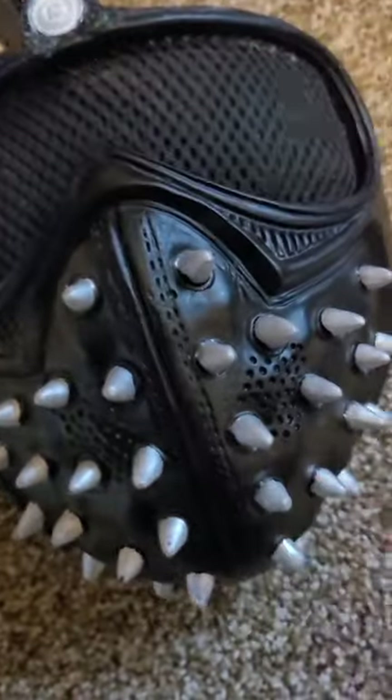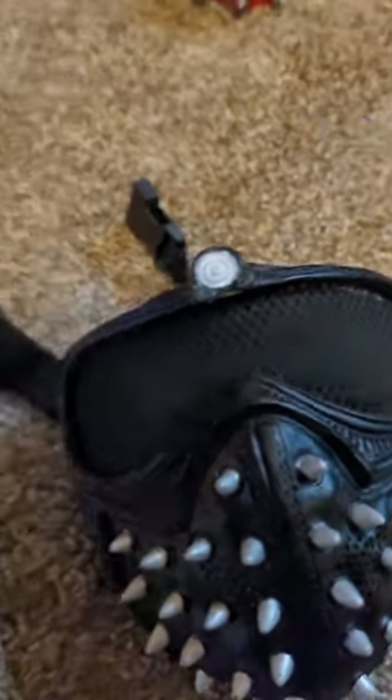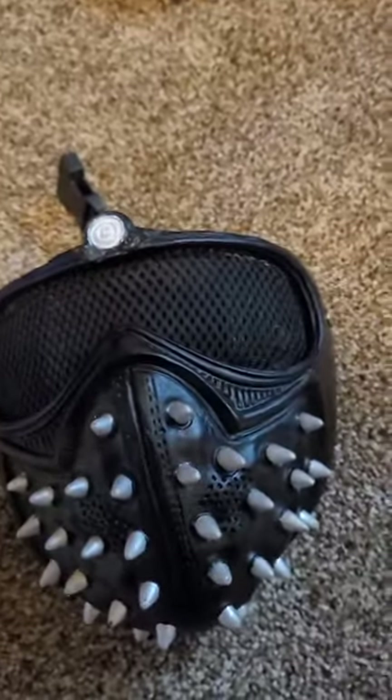No cracks, no bumps, no rips, nothing. Just a slight little bit of off-paint on the spikes. I literally just colored that in to make the whole mask a little better — just colored it in with a little paint pen. And the mask is looking pretty good.